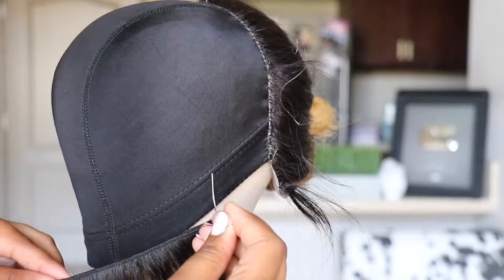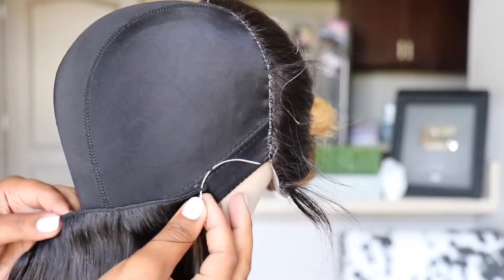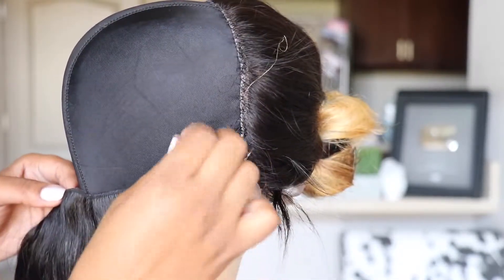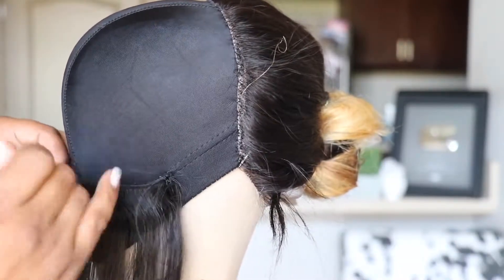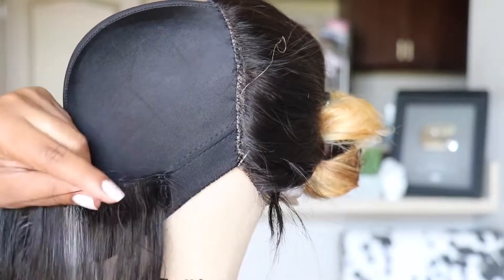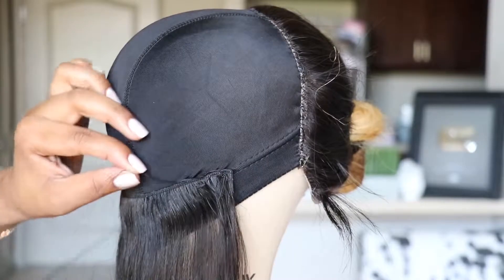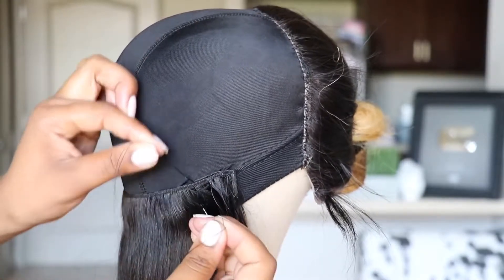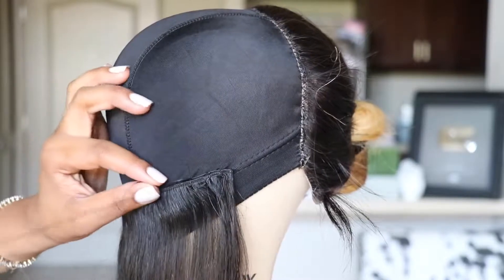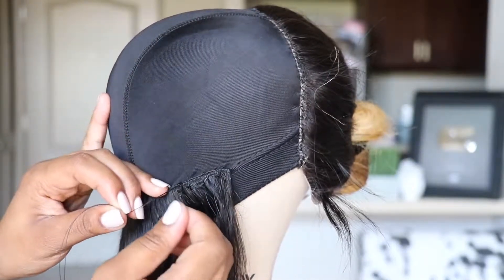Now we're going around the back. I actually start above the elastic band — you have to think about it, the elastic band is going to hold the wig on your head. So if you sew on the elastic, it's going to restrict the elastic so it won't even be able to stretch. I always make sure I sew above the elastic band. I'm doing the same exact method, kind of pulling the string so it's out of my way and everything is neat. You don't have to do it that way — just do whatever is suitable for you.